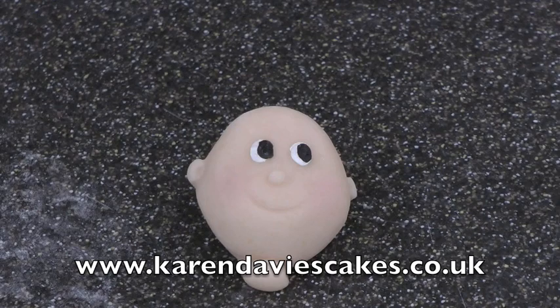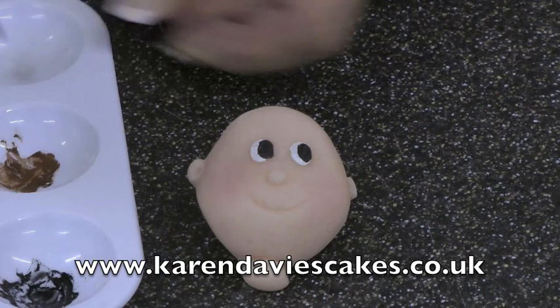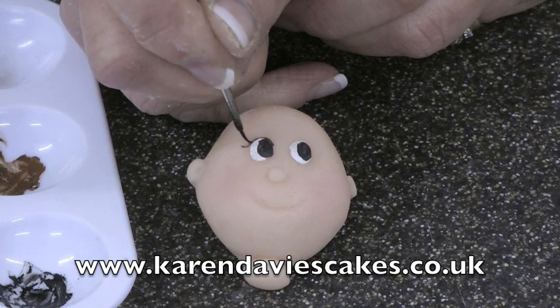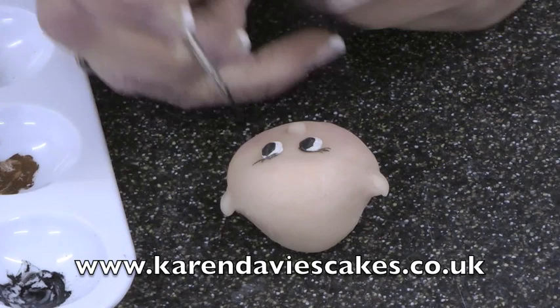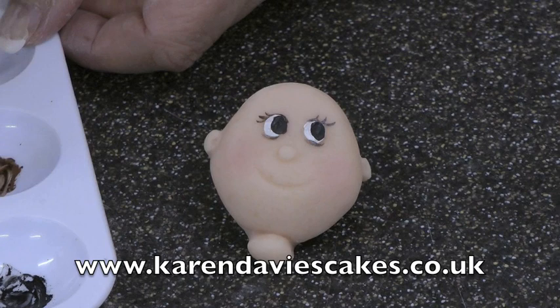For the eyelashes, use water this time, because the alcohol will dry too quickly on such a fine thin brush for you to be able to paint with it. That brush will follow the outline of the eye and flick out. Just paint a little line underneath. When I'm doing a boy's face I don't put eyelashes underneath — I just do eyelashes at the top.